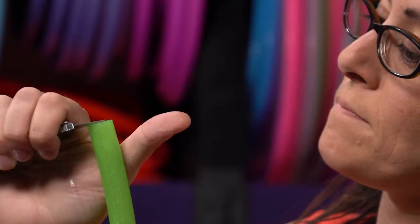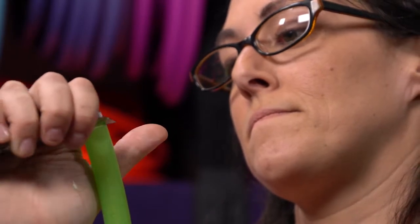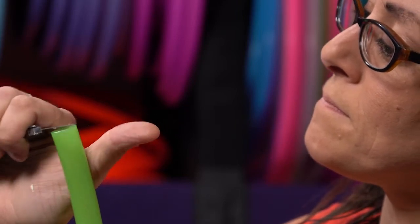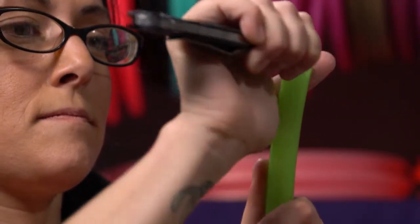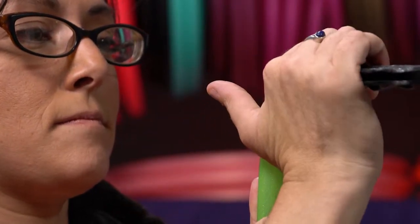To do this, you will take your box knife and shave off little tiny pieces of the edge until it is level. Positioning the knife in your hand properly will make this process easier and safer. Start by shaving off tiny amounts of plastic with the box knife. Move in a right or left direction, never directly at your face.